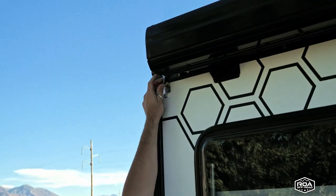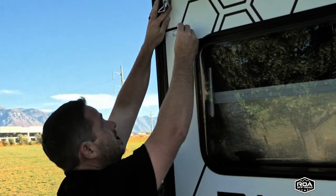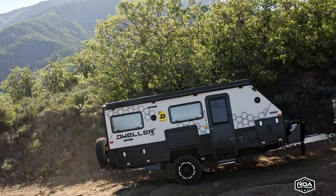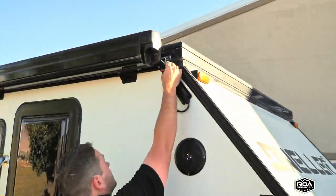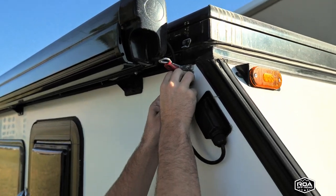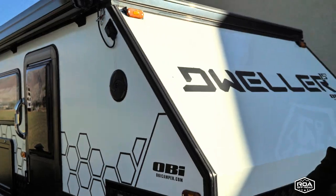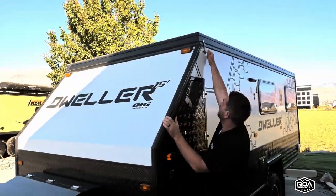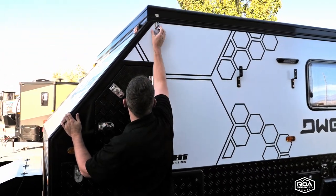Obviously you have these latches — these are what hold the roof in transit. I just like to slide them back in their slot so I don't lose them. There are latches on all four corners. If you're short you might grab a step stool, but it's not too high. I'm six feet and I can still reach even higher, so just go around all four corners and do that.